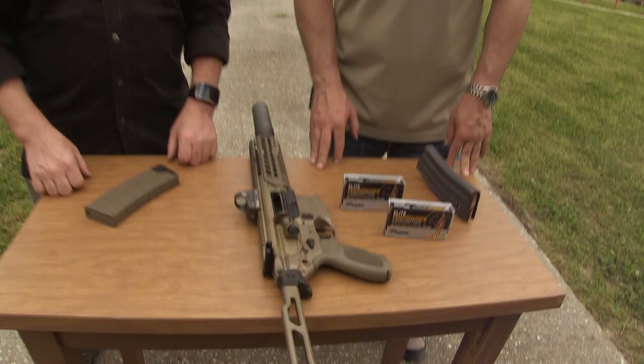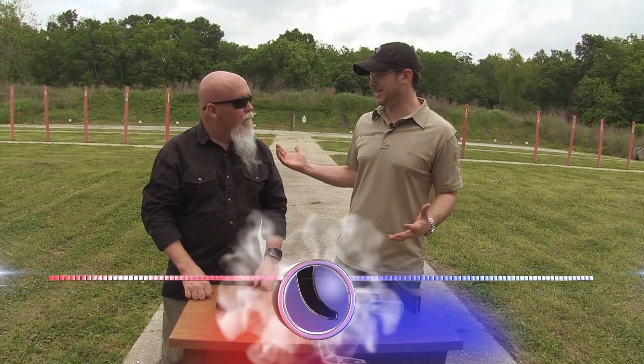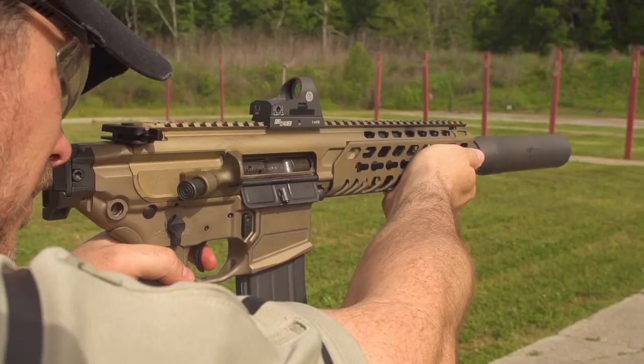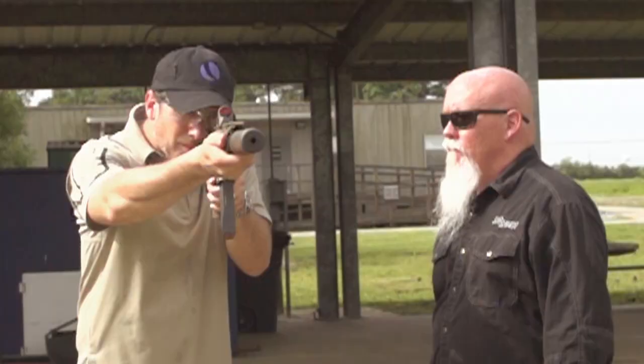The Sig MCX — everyone's freaking out about this gun. Let's talk about shooting it, short barrel rifles, and 300 Blackout, because that's what this particular gun is chambered in. 300 Blackout was made for shorter barrels — it's not a CQB cartridge; you can make hits up to 350 yards with supersonic ammo. The whole point was everybody wanted shorter barrels, but you lose velocity, and when you lose velocity you lose energy. With 300 Blackout, you start with a heavier projectile, which gives you more energy on target.